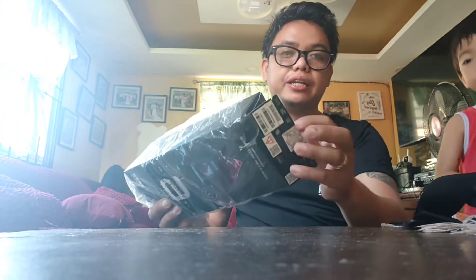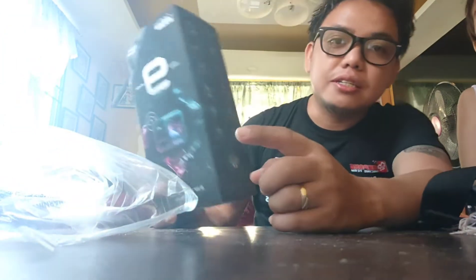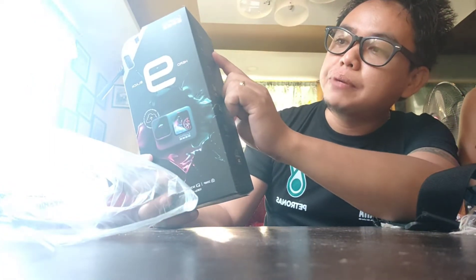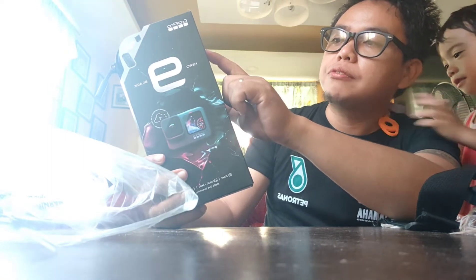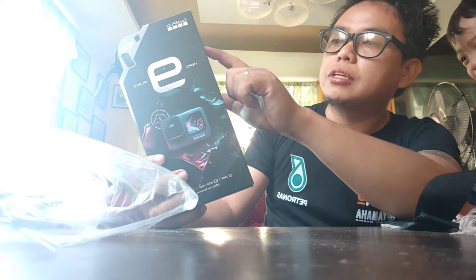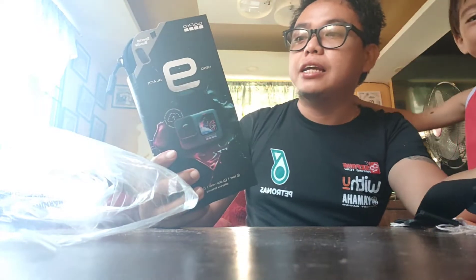So here it is guys — this is the GoPro Hero 9! It has 20 megapixels, 5K resolution, plus 4K resolution, 5K at 30 frames per second, 4K at 30 frames per second, and 1080p at 240 frames per second.